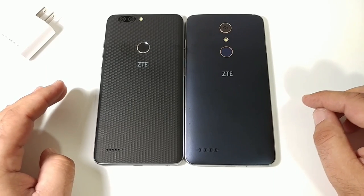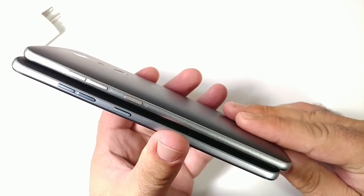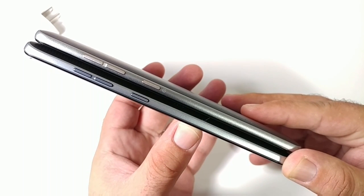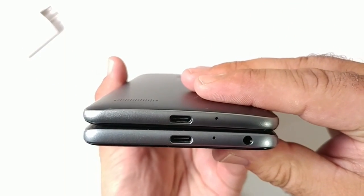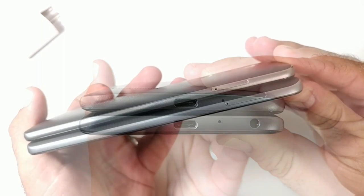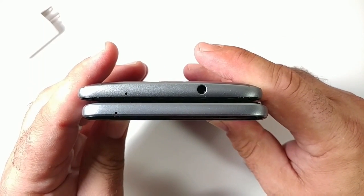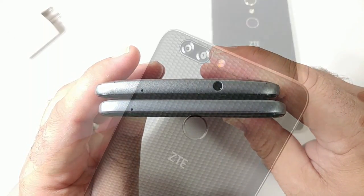Before jumping into the speed test, let's do a side-by-side build quality comparison. On the right-hand side of both devices you'll notice the exact placement of the volume rockers and the power button. On the ZMAX Pro, there are gold accents on the volume rockers and power button. On the bottom, both devices have Type-C charging and microphones. The headphone jack is on the bottom of the Blade ZMAX. To the left is the SIM card and micro SD card tray on both devices. Up top, the ZMAX Pro has a noise-cancellation mic and headphone jack.